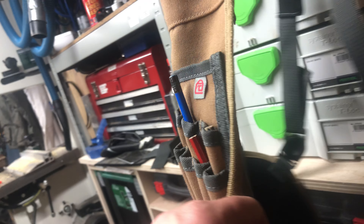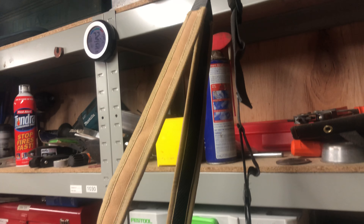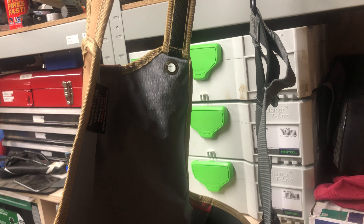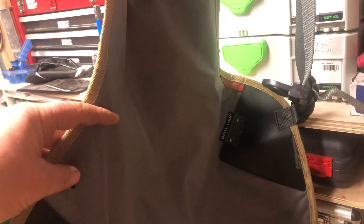It's made of a heavy duty material and it has a nice back strap so that all the weight isn't just going through your neck, which is what I don't like.